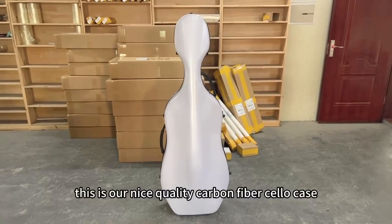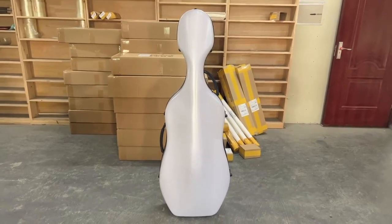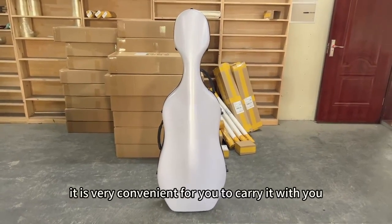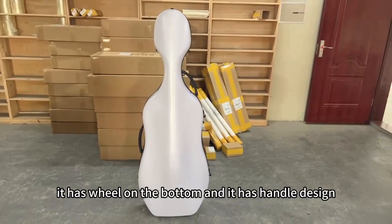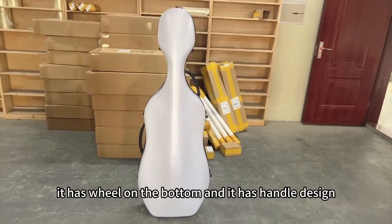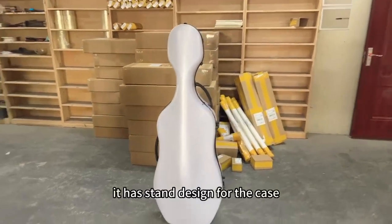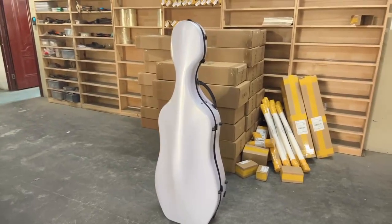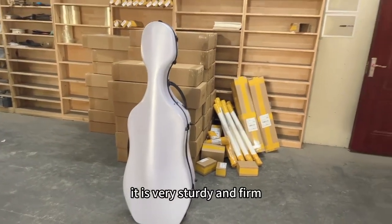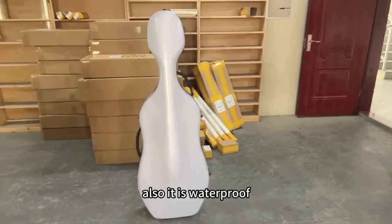This is a nice quality carbon fiber travel case. It is very convenient to carry with you — it has wheels on the bottom and a handle design. It's a great choice for your travel needs: very sturdy, firm, durable, and also waterproof.